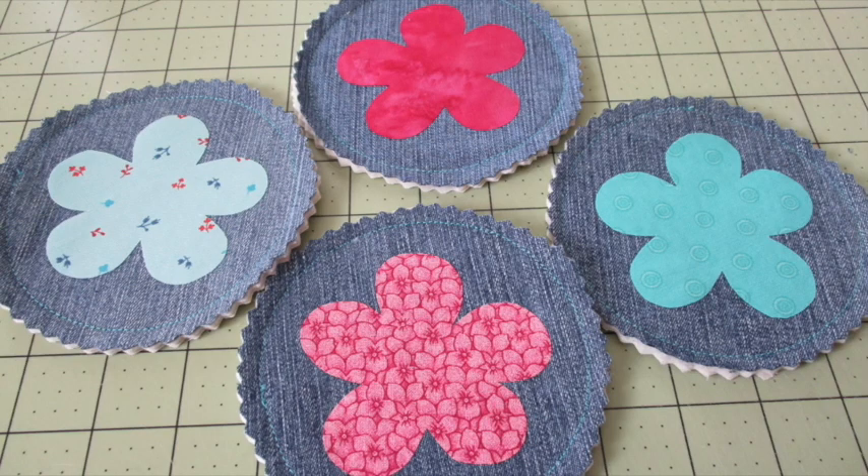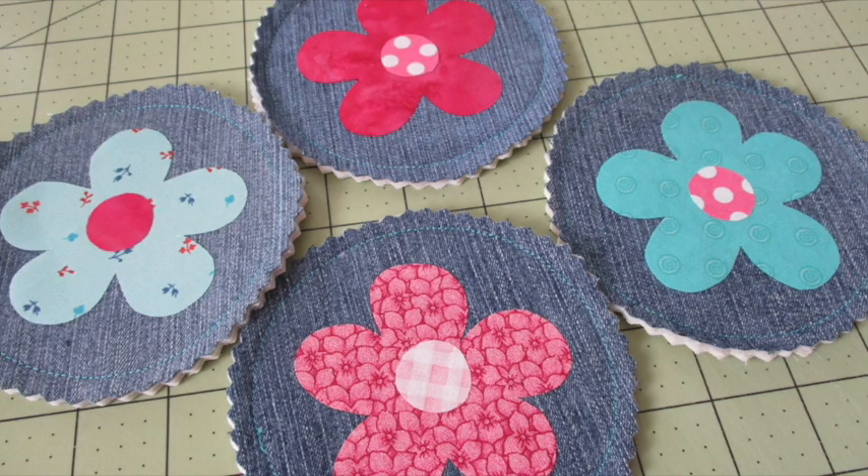Then cut the pieces out along the traced lines. Remove the paper backing from the fusible web and center the fabric flower on each coaster and fuse into place. Place the centers in the middle of the flowers, arranging them as desired, and fuse them into place.